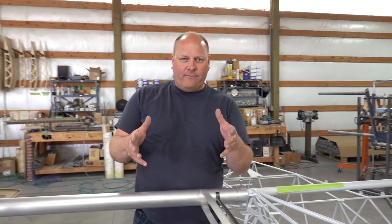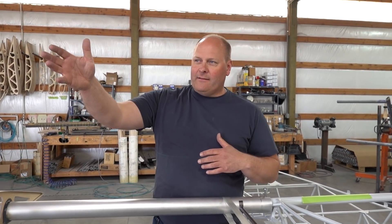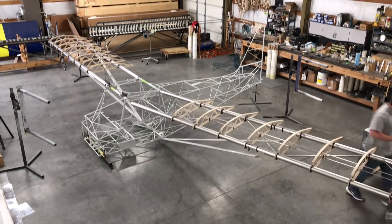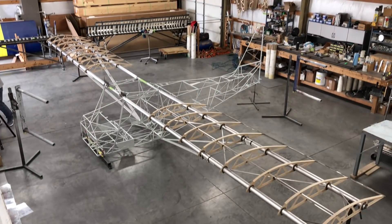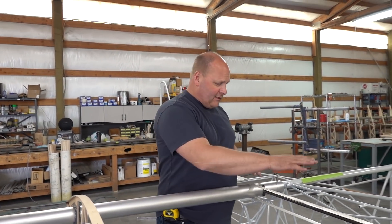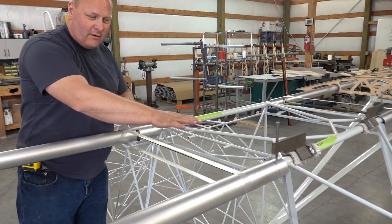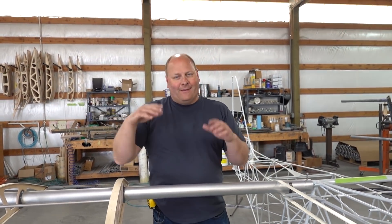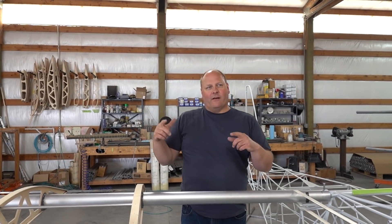The wings come as a quick-build wing and people can rig them themselves. In this case, you've opted to have us rig them at the factory, like trained professionals. We have set the dihedral of these wings and we've set the washout, which basically means that the root end of the wing is at zero degrees and that leading edge rolls down as you get to the tip, making for better stall characteristics.